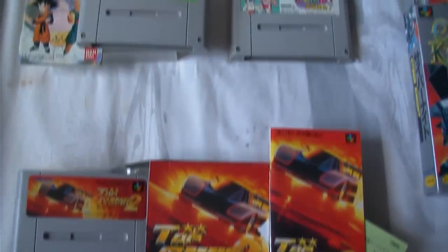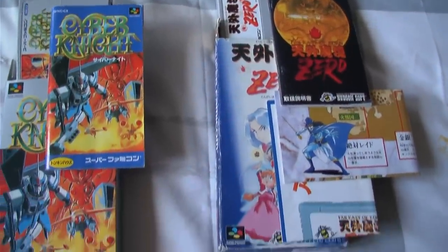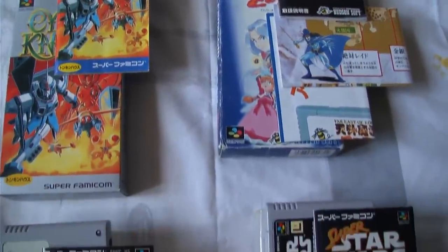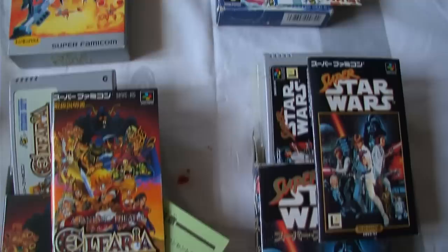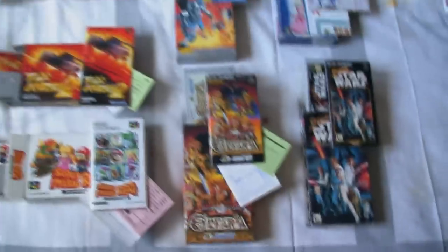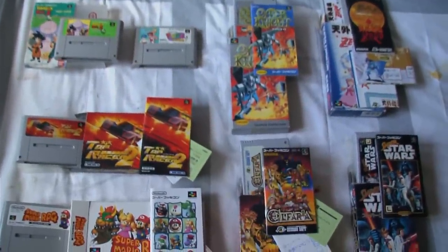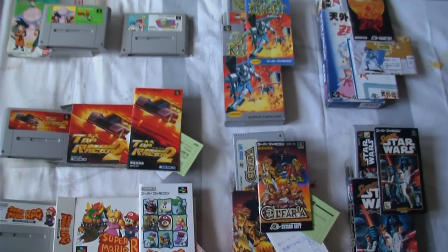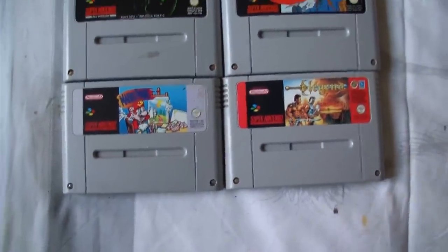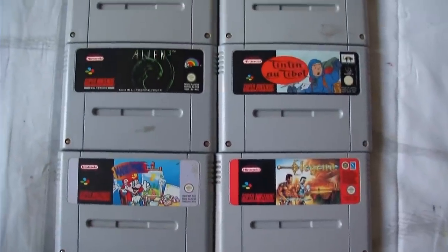I know that I don't have a gigantic number of games, but that's mainly because I don't put all my money into games. I keep buying them and I'll never stop buying them, but it's not like I'm putting a fortune into it — because I like playing what I buy and not just collecting. Here are all my cartridge-only games.